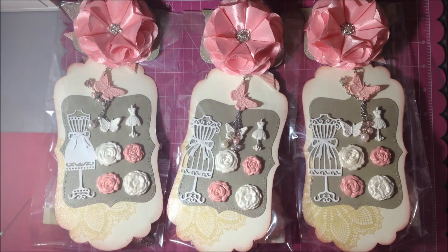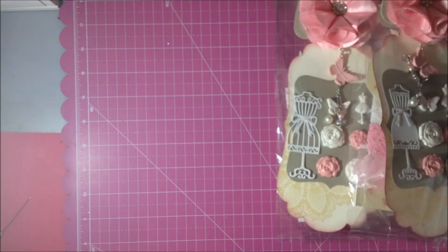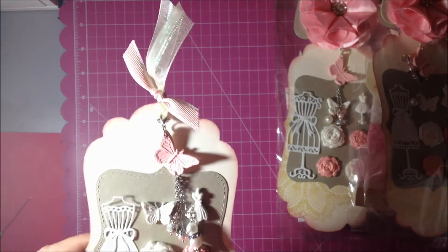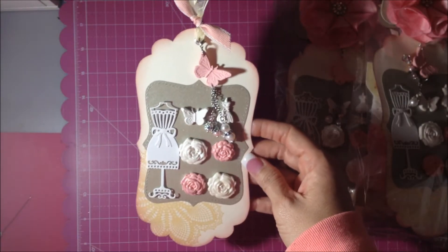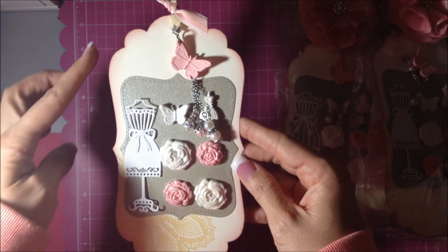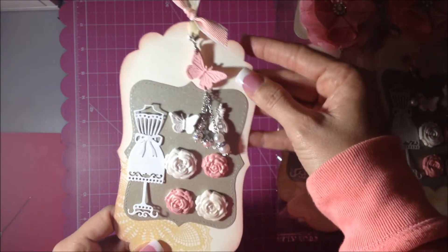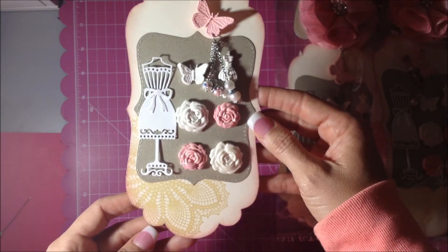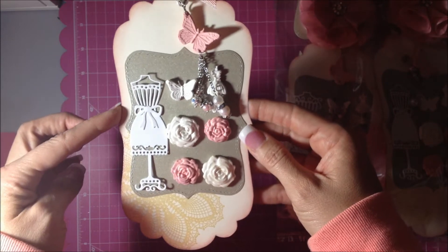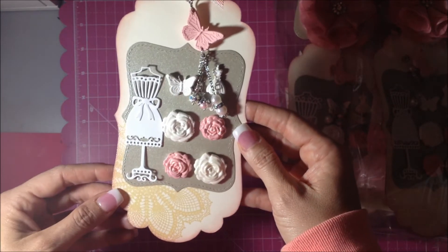I have three here and then I have one open, so I'm going to show you. We had to make a tag, so on my tag I basically cut out this shape of a tag onto some thick cream-colored cardstock.